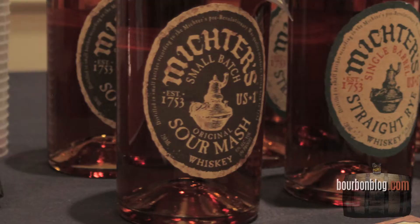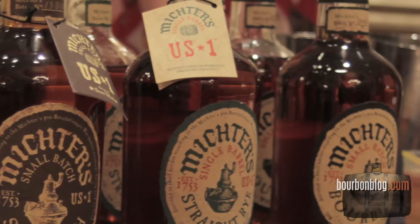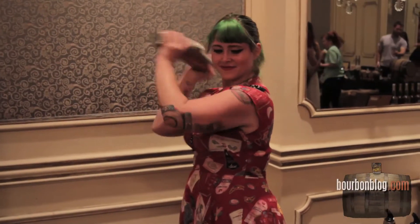That sounds phenomenal. So what do you like about mixing with Mictors? Well, number one, Mictors Rye is my favorite Sazerac making rye. It's just delicious. It's nice, it's dry, it's got that full classic rye flavor.